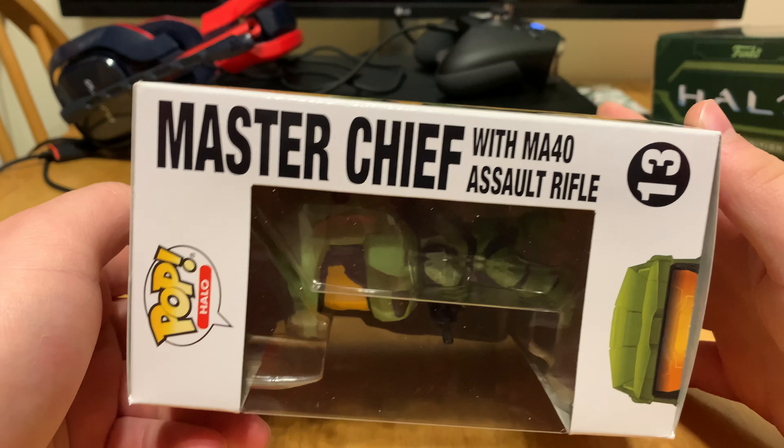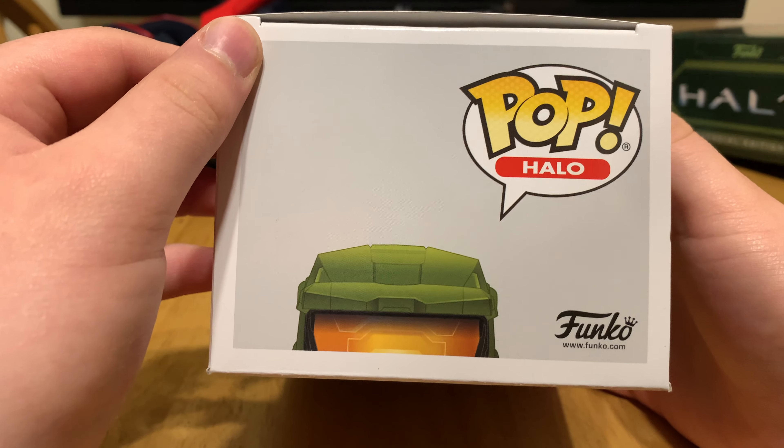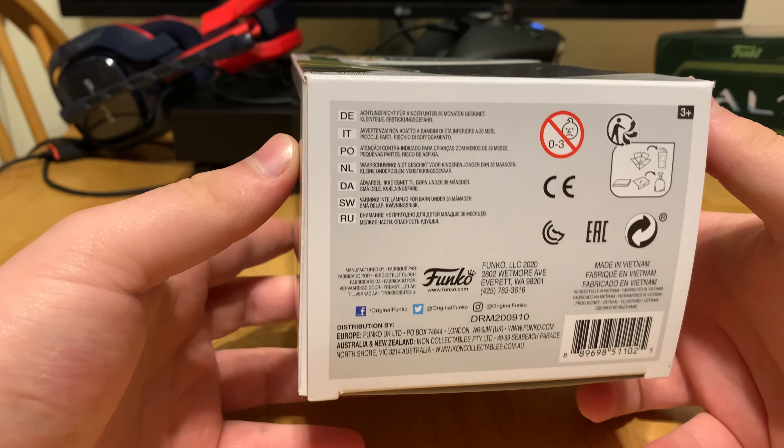Sorry if you can hear something in the background — that's just my sister's puppy. Here we got the top, and here we got the bottom.